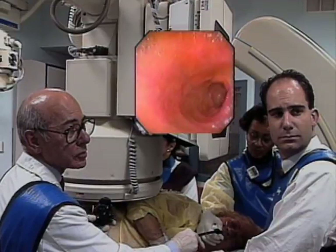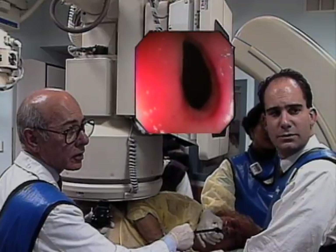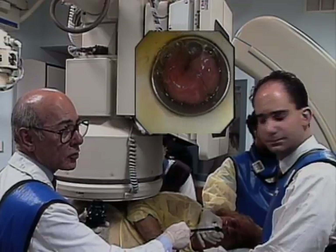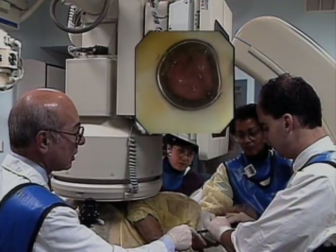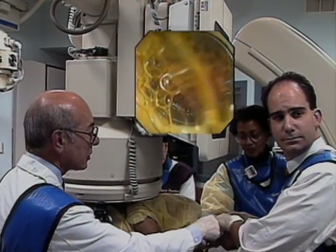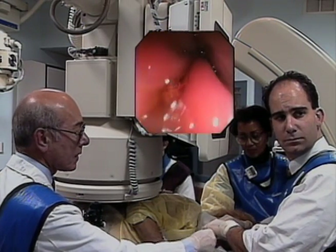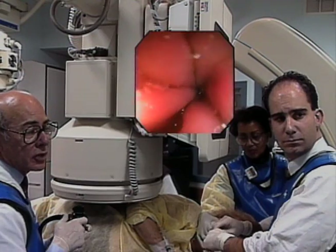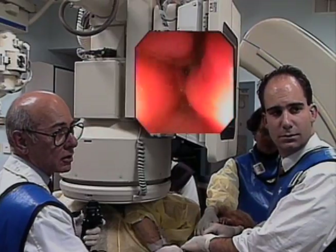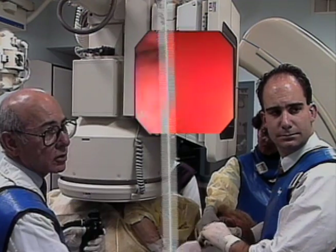Upon withdrawal, the tip is in the duodenal bulb. The pylorus can be seen during removal of the scope. After withdrawal through the pylorus, the overtube is seen. At this point, the overtube can be withdrawn once the bite block has been released. The overtube may be brought back to its original position at the head of the scope or can be partially removed and withdrawn with the scope. The pylorus can be re-inspected once the overtube is pulled back. It is evident that there has been no trauma to the pylorus from the overtube having rested there during the entire push enteroscopy.